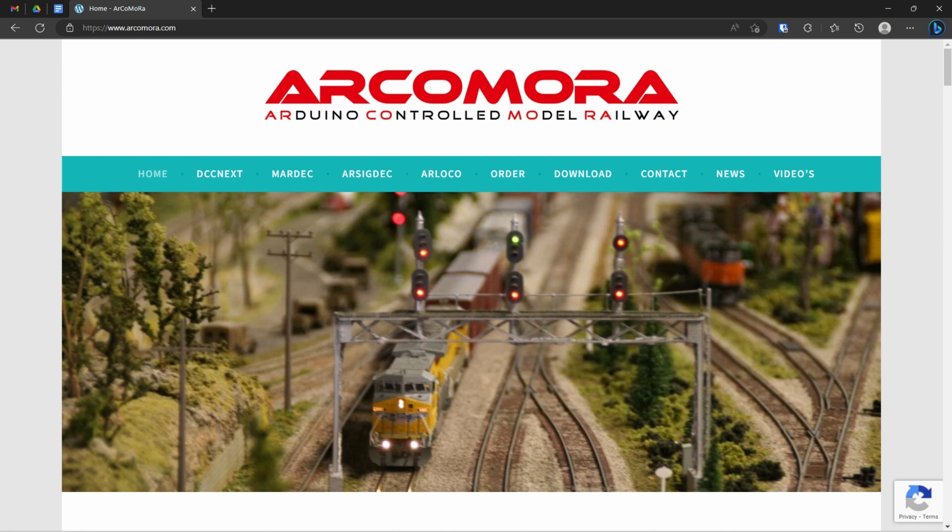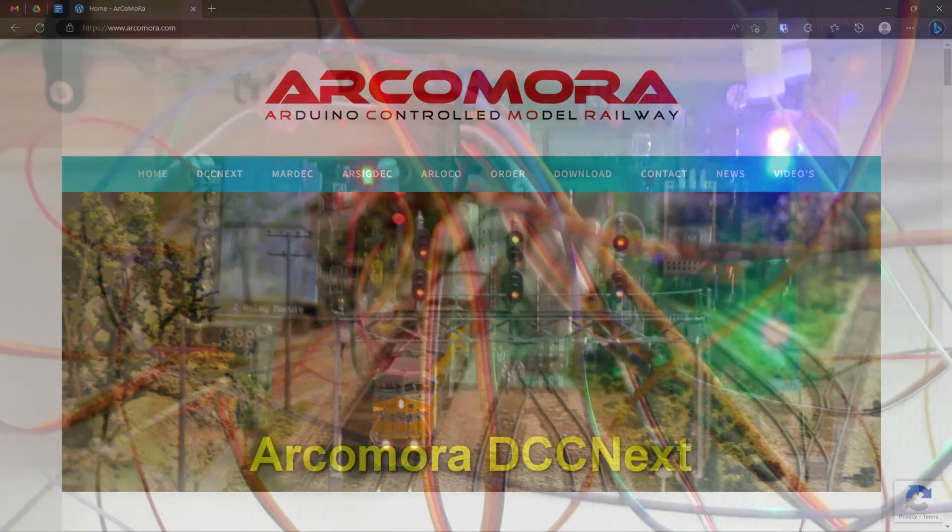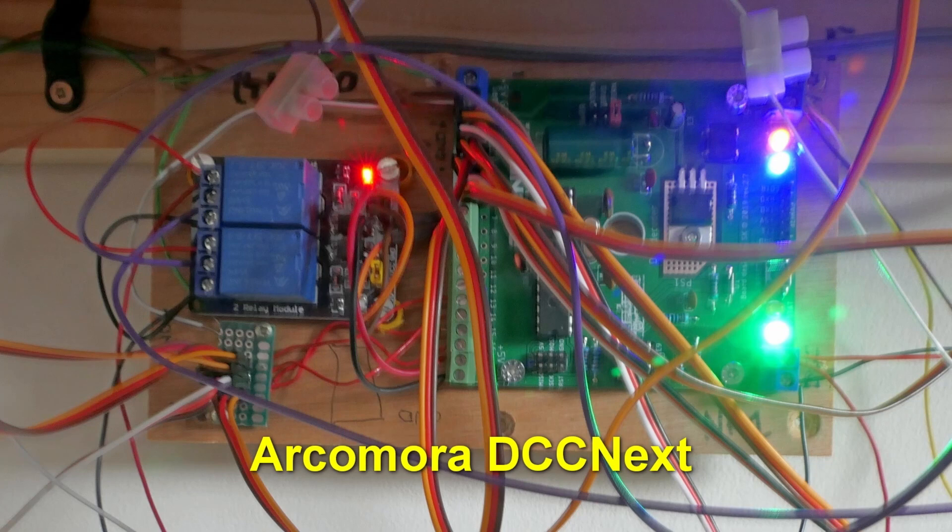This DCCnext is an Arduino-based module. It can switch 16 accessories, or a maximum of 10 servos and then still 6 accessories. This is the module as mounted under the table.